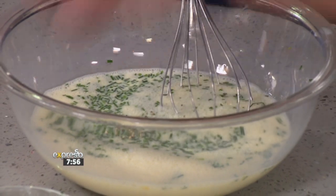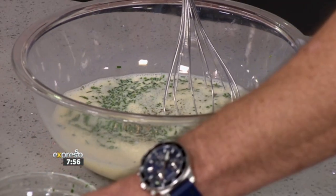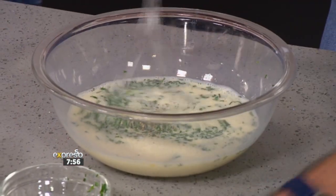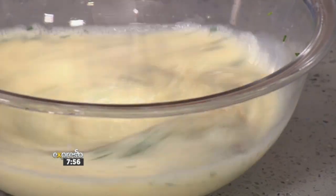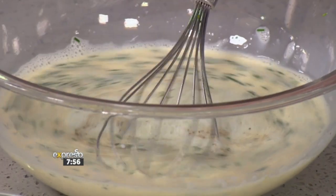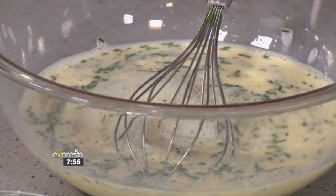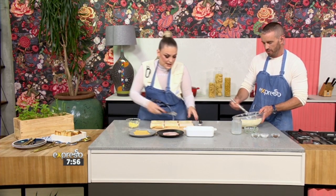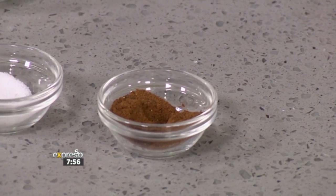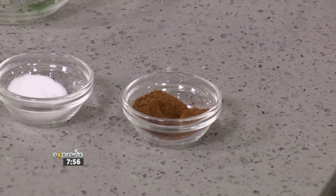Pop in some chopped chives there, going with a pinch of pepper, a bit of salt, and then a little pinch of nutmeg. Nutmeg is great in anything that has dairy. I've been wondering how you know when and when not to use it. I think nutmeg is great with anything dairy — chuck a bit of nutmeg in and it just elevates the flavor so nicely.